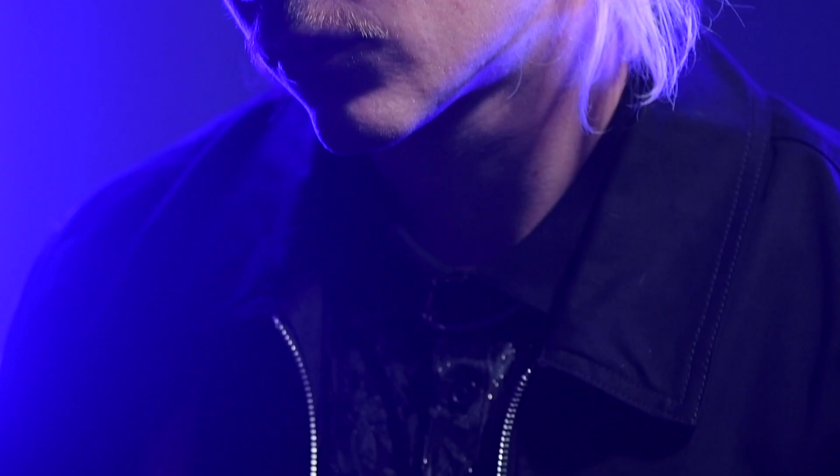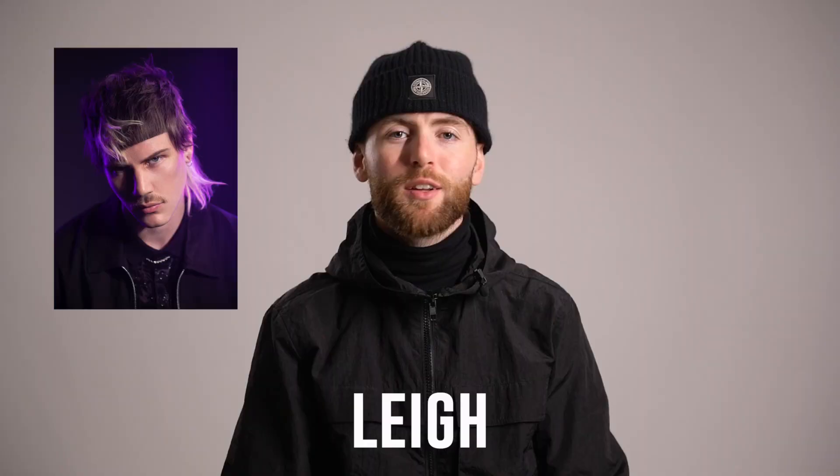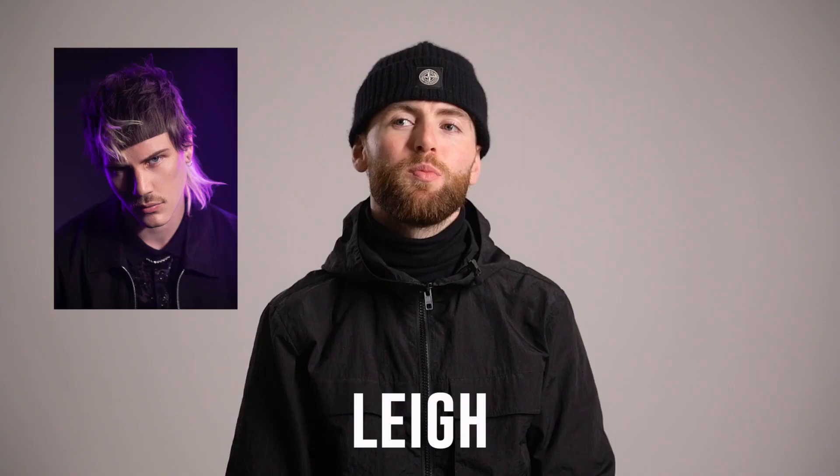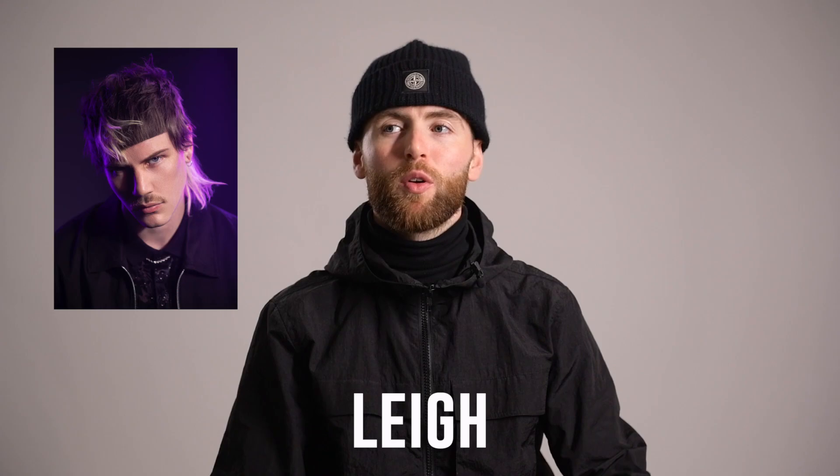You can't do a hair collection in Australia without including a mullet. This will be a popular look amongst many cultures here in Melbourne — footy, alternative youth, glam rock, backyard culture. In modern times the mullet is making a comeback, especially during the pandemic when a lot of people have been growing their hair out and cutting it themselves. The idea behind Lee's haircut was to round up all these ideas, put a modern spin on it, and make it my own for 2020.